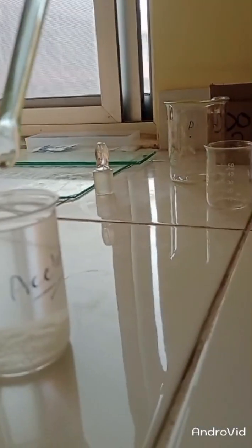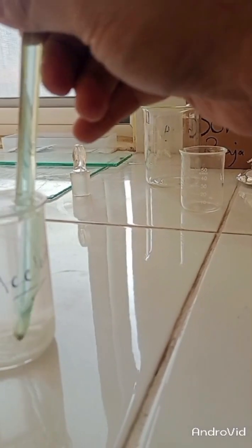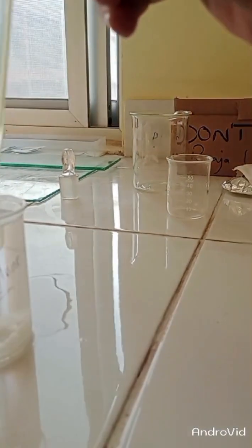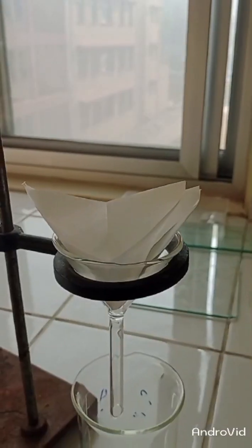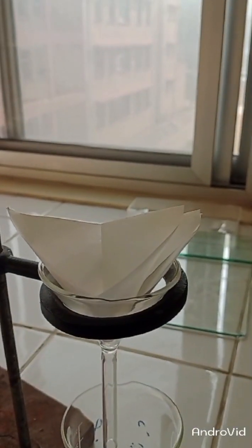At this stage, I have added a dehydrating agent, which is sodium sulfate, into my organic layer so that any water molecules present in this layer can be removed. This is the last stage of this purification technique.